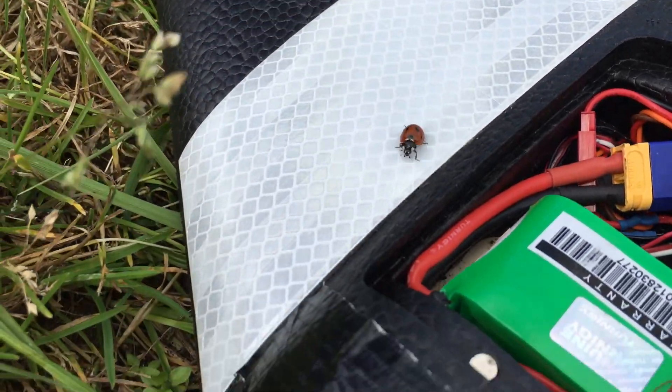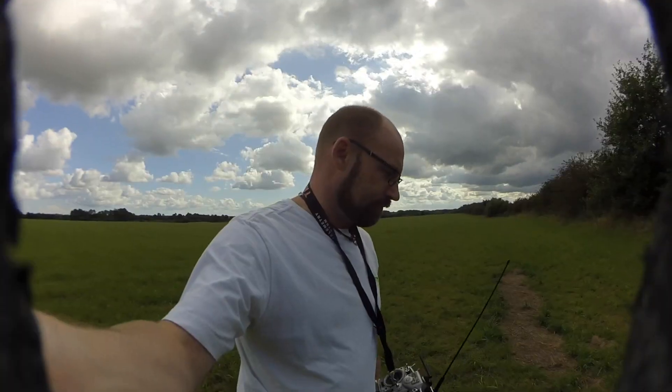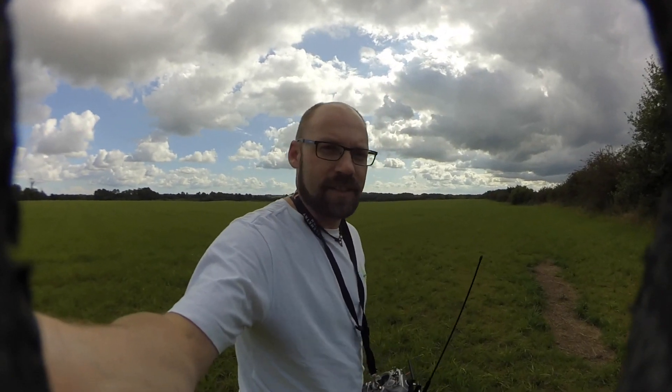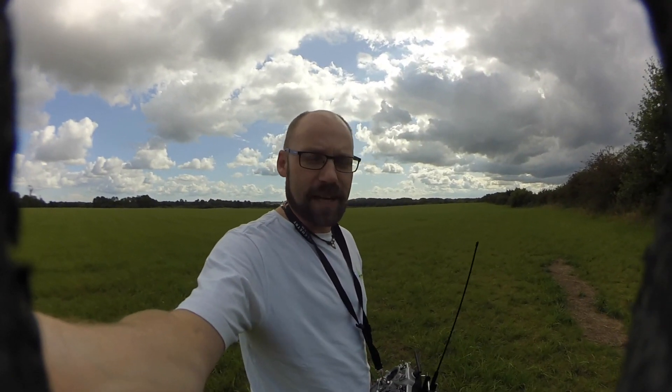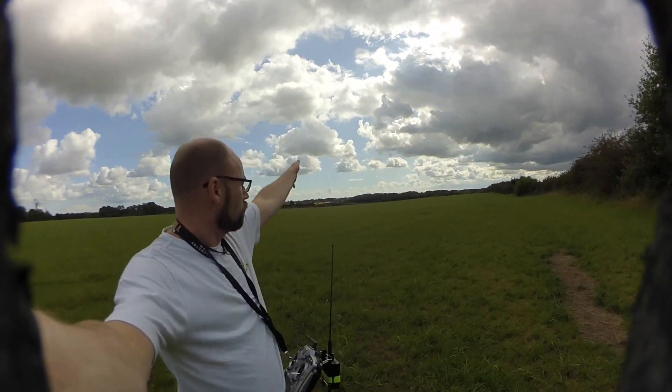Ladybug! What the heck? Okay, back to business. Let's adjust it. Are you guys ready for the second round? Borderline wind is about minus 2 degrees. Let's go over there. Have fun guys.